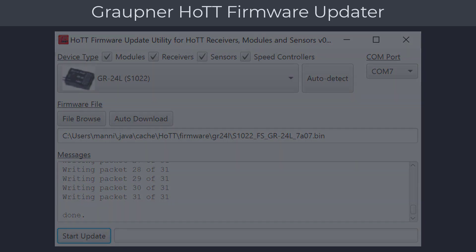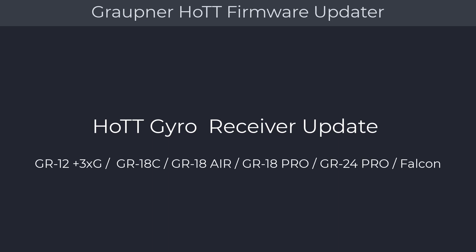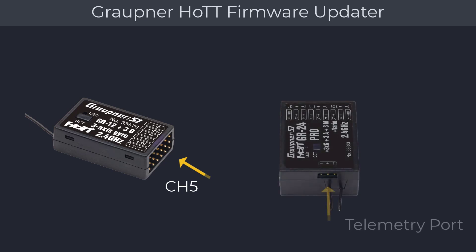Next we will show you how to update the Graupner gyro receivers. The following update procedures are applicable for the Graupner gyro receivers: GR12, GR18, GR24, and Falcon receivers. For the GR12 and any other six-channel receiver, you will be using channel 5. For the GR18 and GR24, the update cable goes into the telemetry port marked with the letter T. You will also need a power source such as a receiver battery during the update.